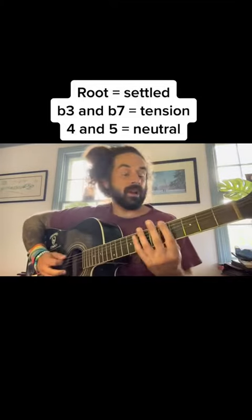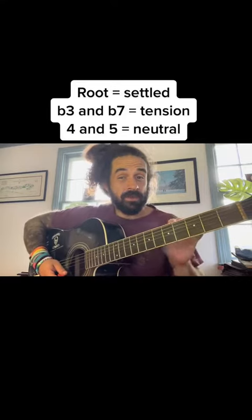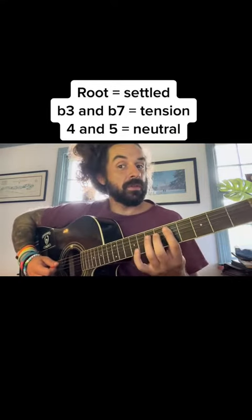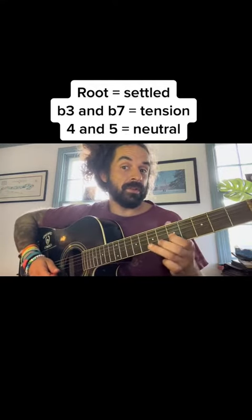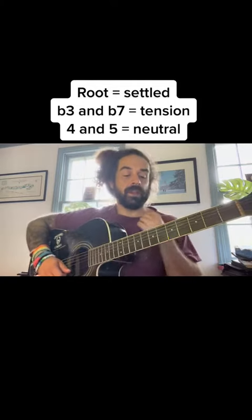Good morning, everybody. When it comes to the pentatonic, each one of these notes has a musical function. We've got our root note, minor third, fourth, fifth, flat seven, and then it starts over again: root note, minor third, fourth, fifth, flat seven, root note, and then the minor third kind of ending up there.